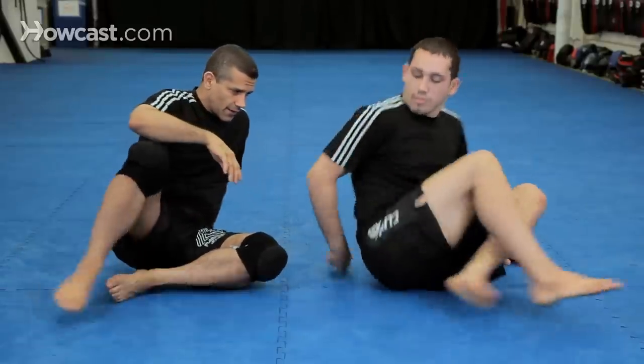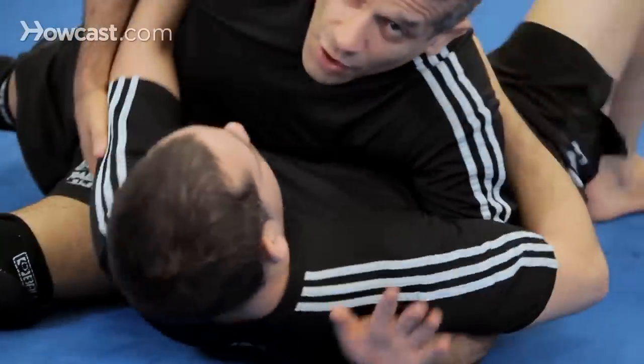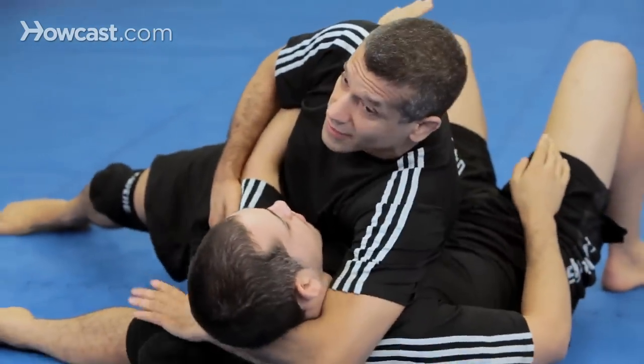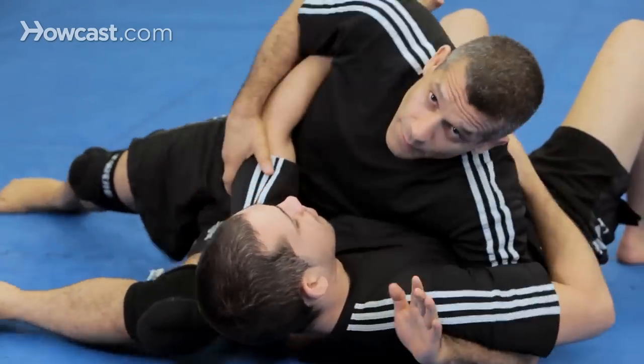Alright guys, now we're going to do the Kimura — the same Kimura we've done from the Scarf Hold. I'm going to have Chad in the Scarf Hold, and always have your hand here, not this position. This is too loose and we can't get the submission. We're here.